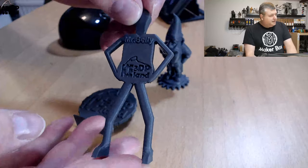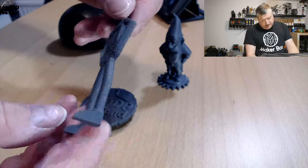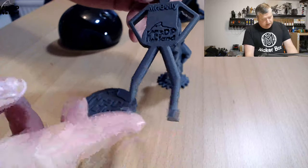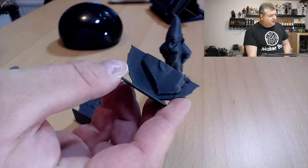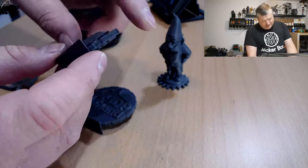Then I printed Misty Belly. It came out pretty nice as well — some stringing as before, but this probably can be tuned a little bit, maybe by lowering the temperature slightly. This was coming out excellent as well. Then I printed out another MakerCoin and ran out of filament, so that didn't finish, but it was looking quite nice.